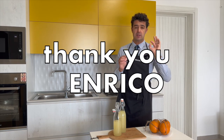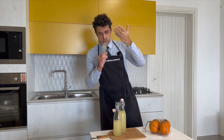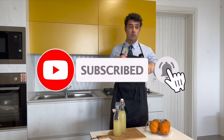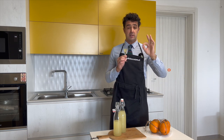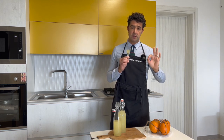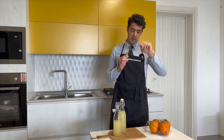Spectacular! Thank you Enrico for the recipe. Also the smell, the perfume is very, very spectacular. Remember to subscribe to the channel, leave a like, and share this video with your friends. For any requests or advice, leave them in the comments below. If you have a recipe you want to share with us, let us know and I will make the video. Bye bye.